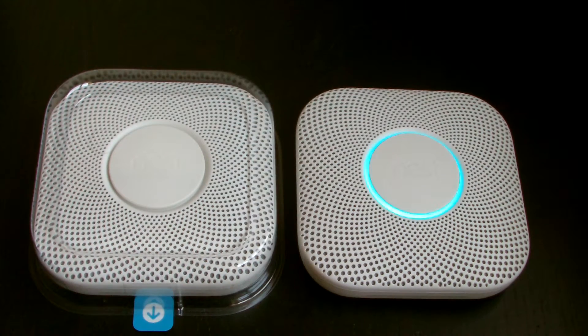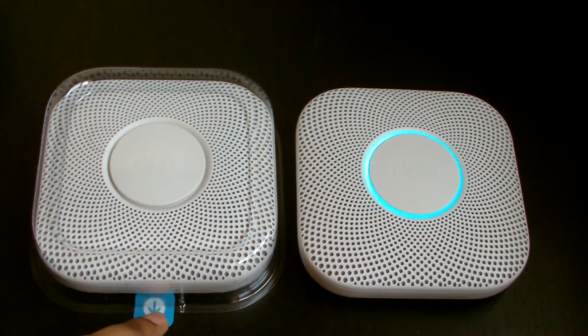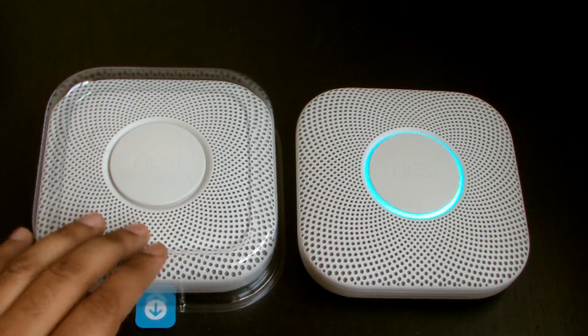Hey guys, welcome to Wagwan Apps. This is me trying to set up the Nest Protect CO2 and smoke detectors. I have put up the base plate and you can see this one's already powered on because I've removed the pin — the blue tag — to allow the batteries to connect to the terminals.